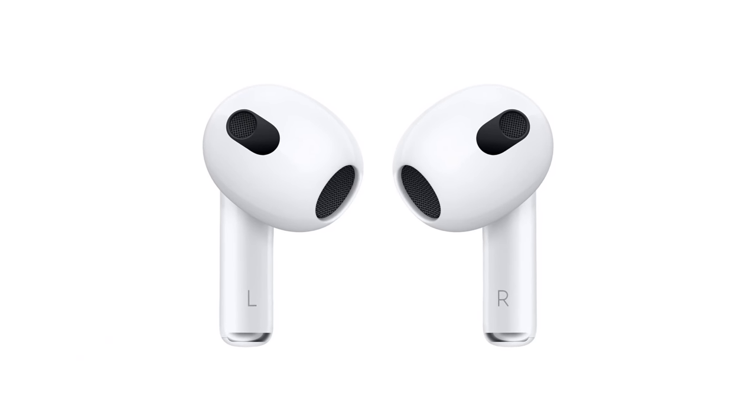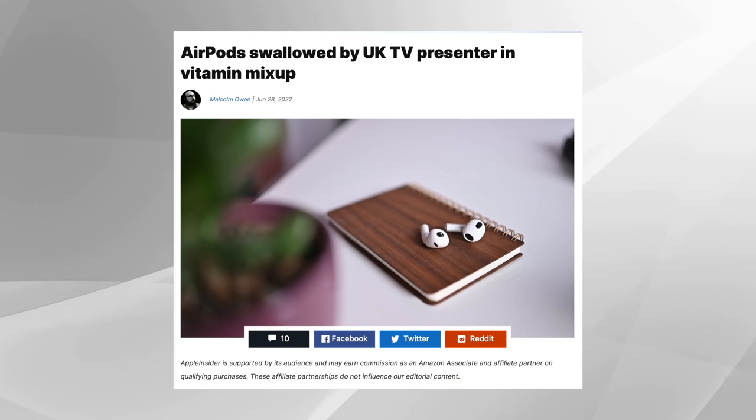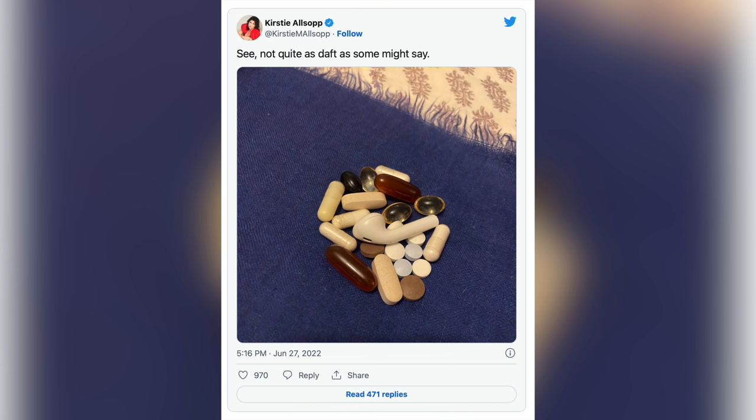Before we get into this next story, can I just admit something? Many times I've gone to sleep with an AirPod in my ear. I know that's not good because I've already read about the person who swallowed an AirPod while sleeping. But sometimes I listen to an audiobook while I'm drifting off. This story is interesting to me because somebody swallowed their AirPod because they thought it was a vitamin or a pill. At first you're like, really? Who would mix those up? But as we get into the story, you'll be like, oh yeah, maybe that could have happened. A celebrity in the UK accidentally swallowed their AirPod on Sunday, mistakenly consuming the Apple wireless earbud along with their vitamins.